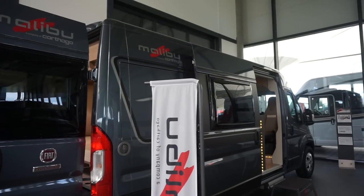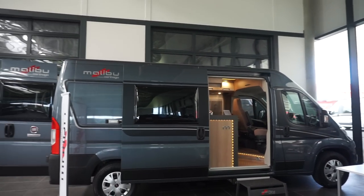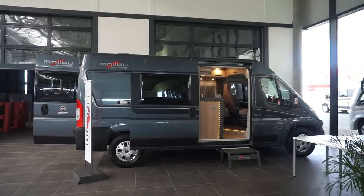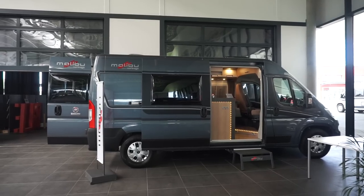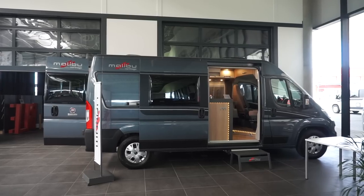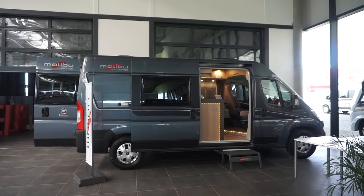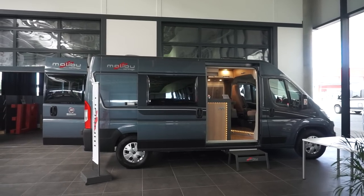If you think that's of any interest, I have filmed the full range of Malibu vans, which you'll find on this site. Also have a look at my site, Motorhomefulltime.com, where I have more information on the Malibu range as well as many other ranges and photographs. You can also see films of other vans in this series. Thanks for watching.